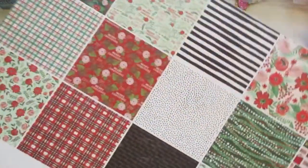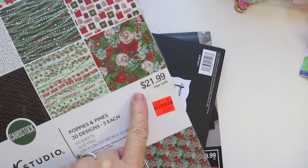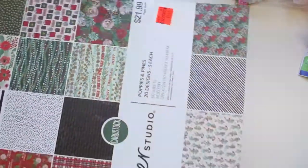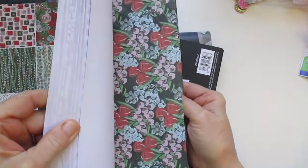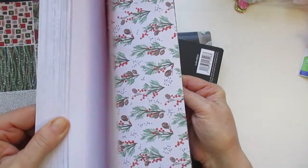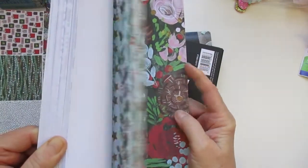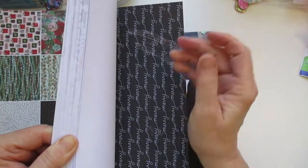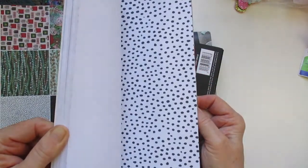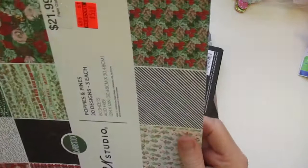I found this on the clearance rack. It's from the Paper Studio and it was regularly $21.99. I got it for $5.49. It's called Poppies and Pines. It is like a Christmassy theme with some non-traditional colors. Very cute — I thought it was really pretty and I didn't have any large paper like this. For $5.49, that was a good deal.